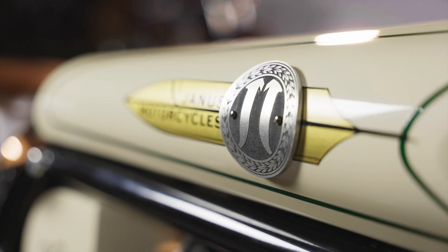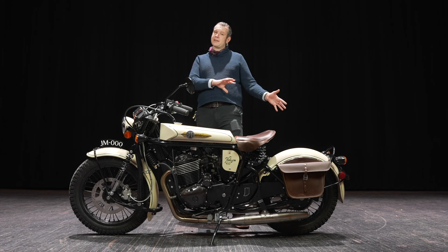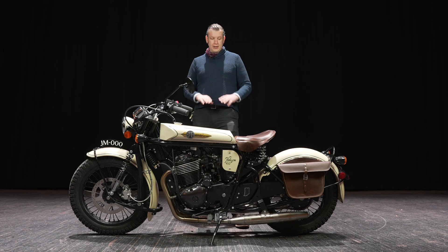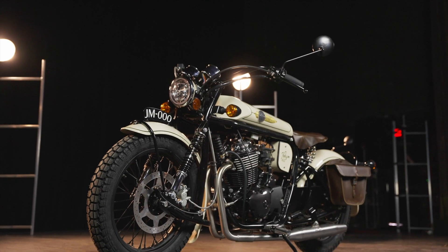I'll start off by talking a little bit about how this bike differs from our current Halcyon, the Halcyon 250. Our goal with the 450 has been to take all the best of the Halcyon model and then add to that.